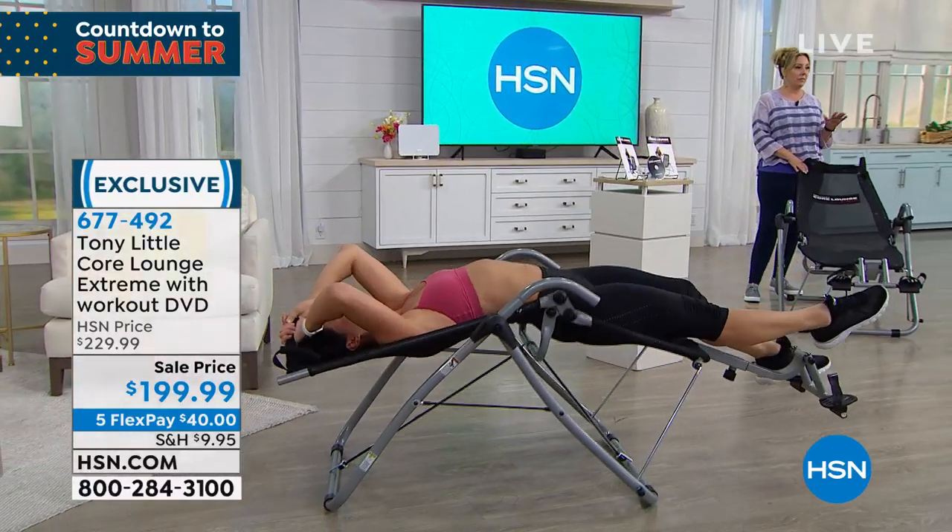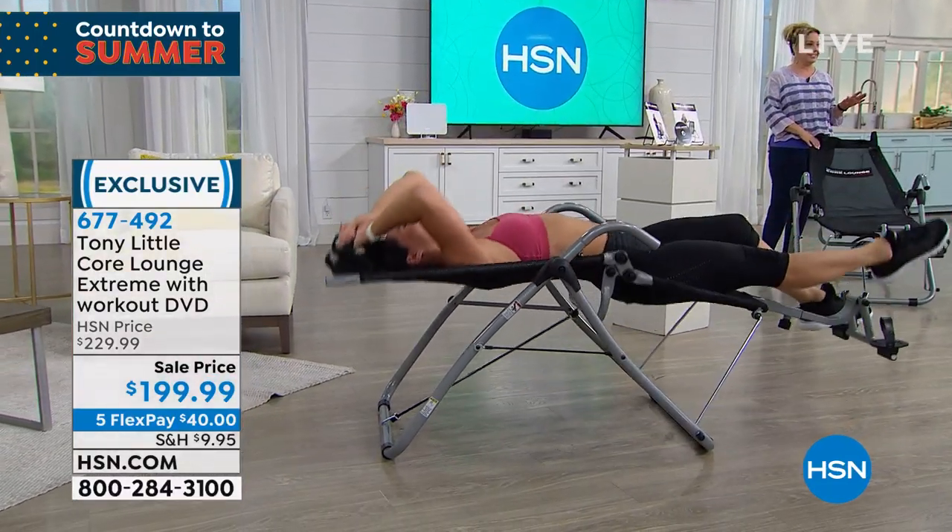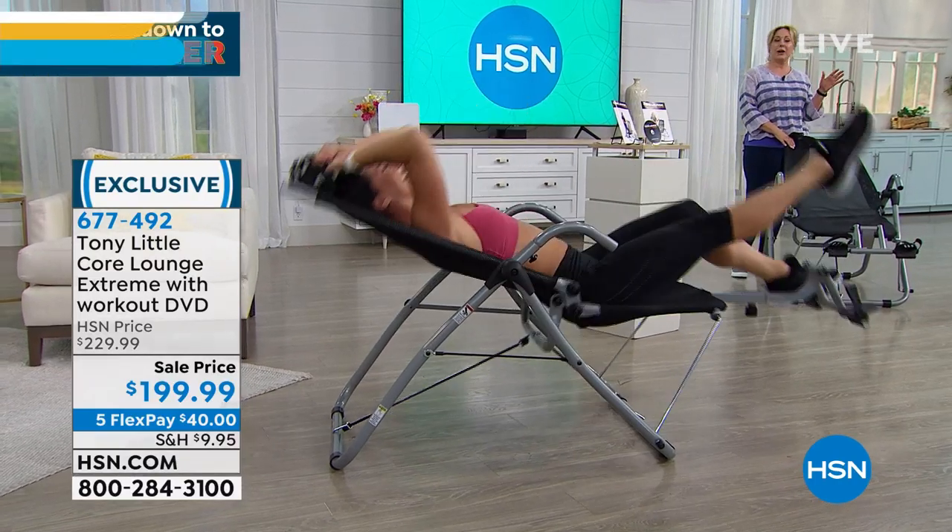I don't know what's happening when I look at Sandy — she's like advanced. I just watch her. I wonder if watching her is making me be in better shape.